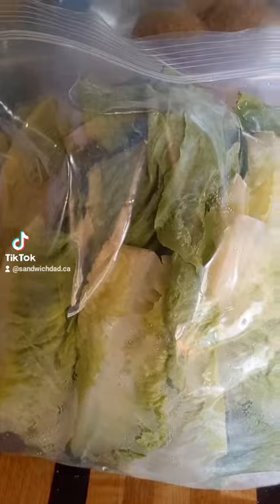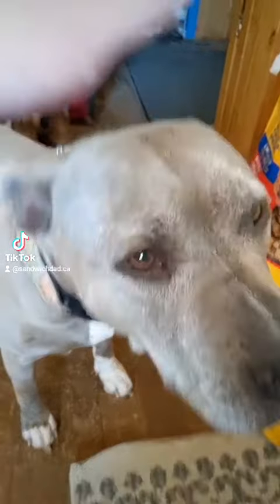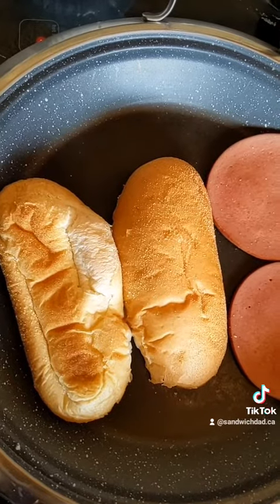We'll also need some lettuce. First we'll pop some fries in the air fryer, and we will say hello to our dog. Then we'll fry up some nice thick slices of bologna, and we'll distract sandwich lad with an empty bowl. We'll warm up that bun also.